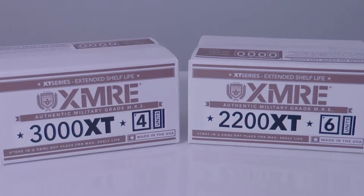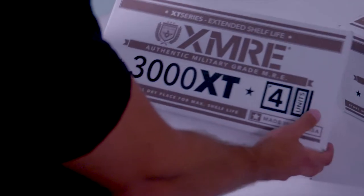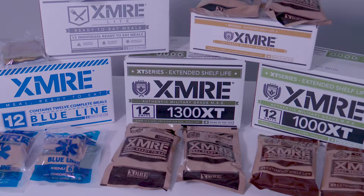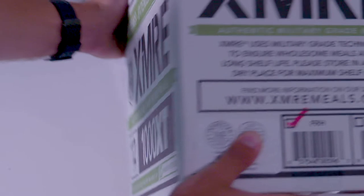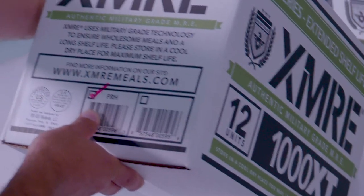XMRE's cases are easy enough to open, but before you do open one up, it's worth taking a look at the box itself as you will find a lot of useful information right on it. In addition to some general information about the MREs, you'll find USDA labels which ensure that your MREs were packed and assembled in a USDA inspected facility. You'll also find check boxes which indicate whether your case contains flameless ration heaters or not.